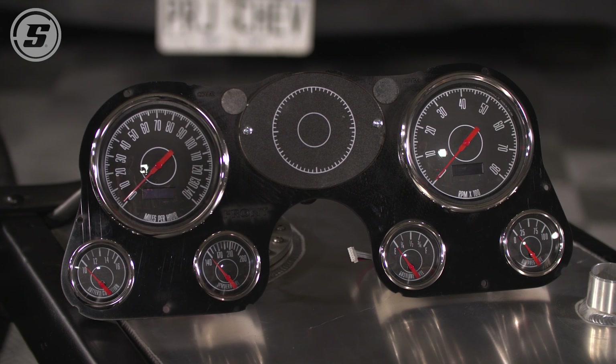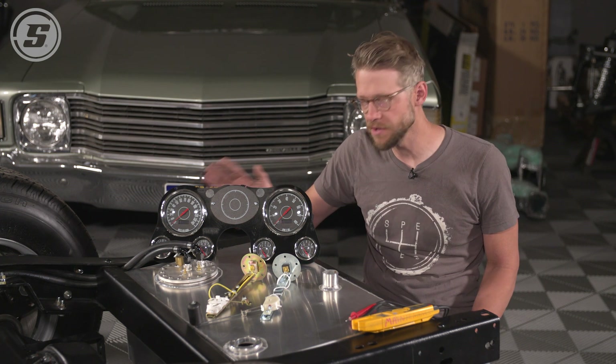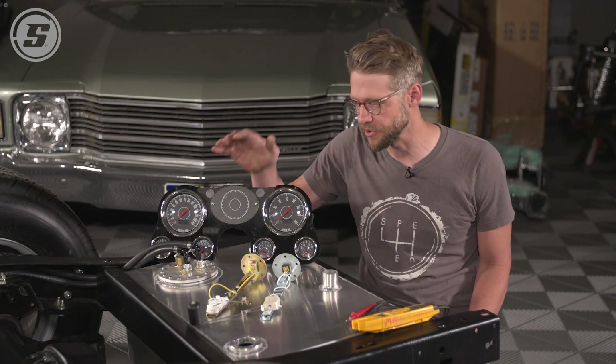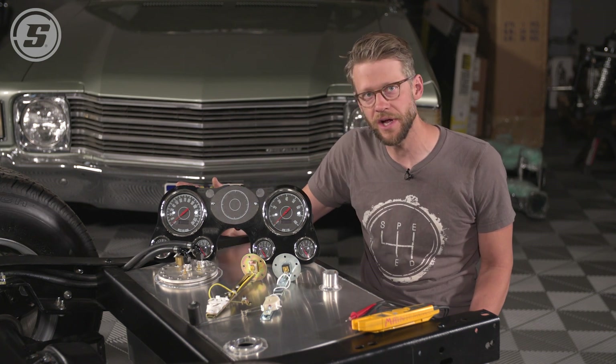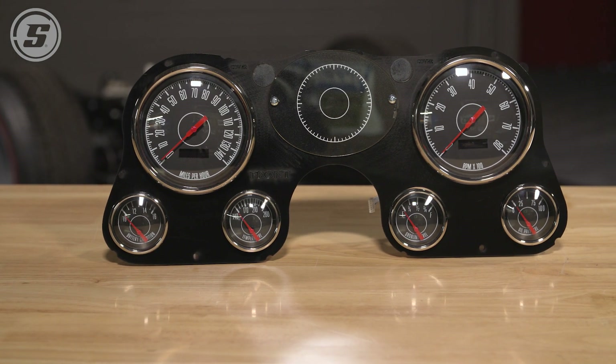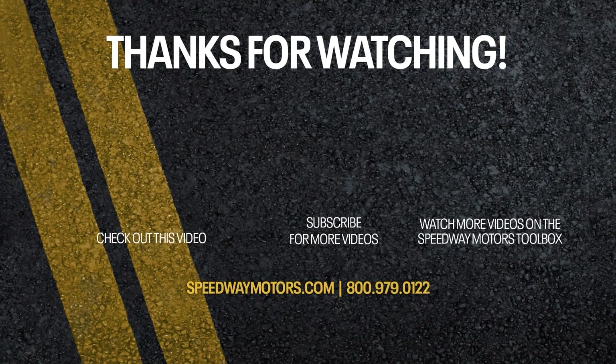There's a really great tech article on the toolbox at SpeedwayMotors.com created by the folks at NVU talking about all sorts of different scenarios you might encounter and how to determine the best fuel level sender for your application. We encourage you to check that out before you order anything. And as always, if you have any questions, feel free to let us know — thanks for watching. We'll see you next time.